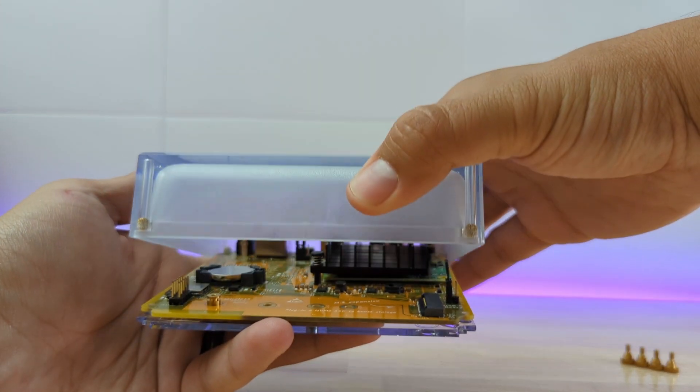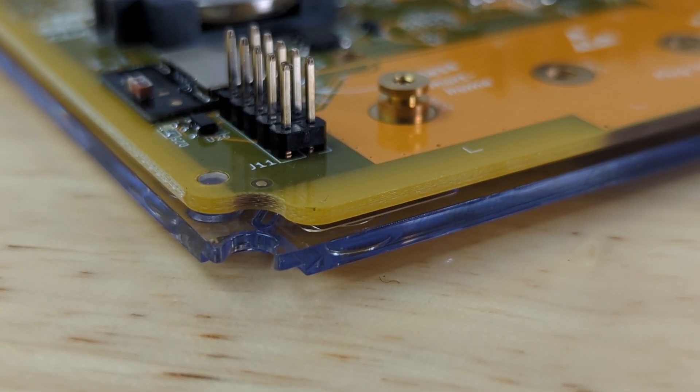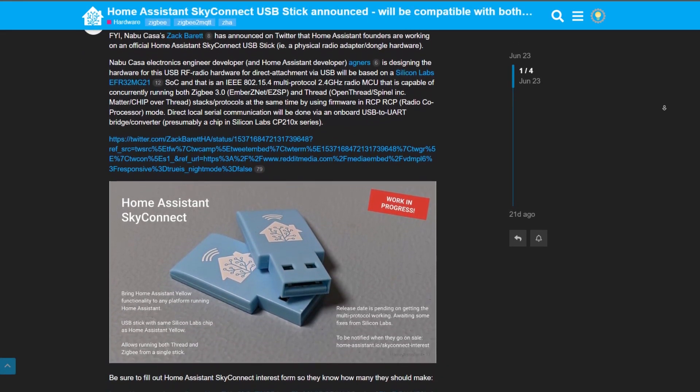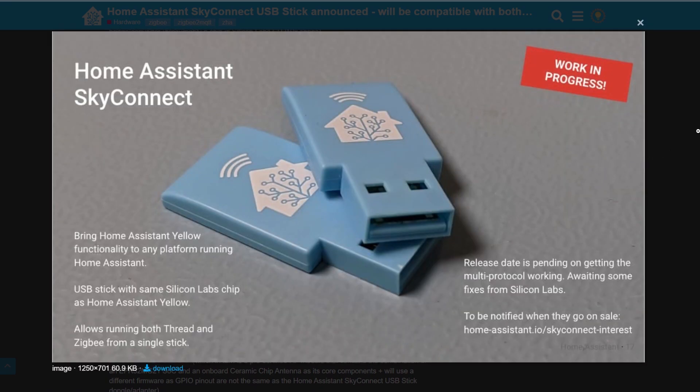The icing on the cake would be if it had Z-Wave built in, but this is a start. As a device for tinkerers and enthusiasts, I think this is a perfect device. The exposed GPIO pins are really cool, as well as the fact that you can swap out compute modules and NVMe cards. Playing with this device has me super excited to see what the Nabucasa team releases next. I'm hoping for a Home Assistant Purple, and I know they're releasing a SkyConnect Zigbee/Matter/Thread USB dongle that I definitely want to play around with.